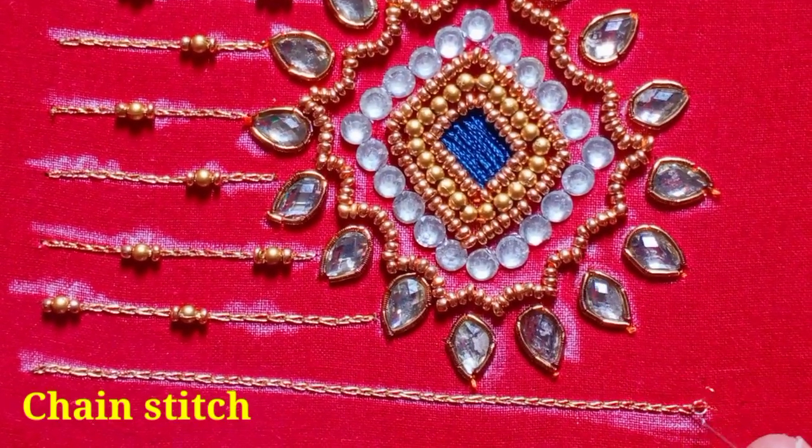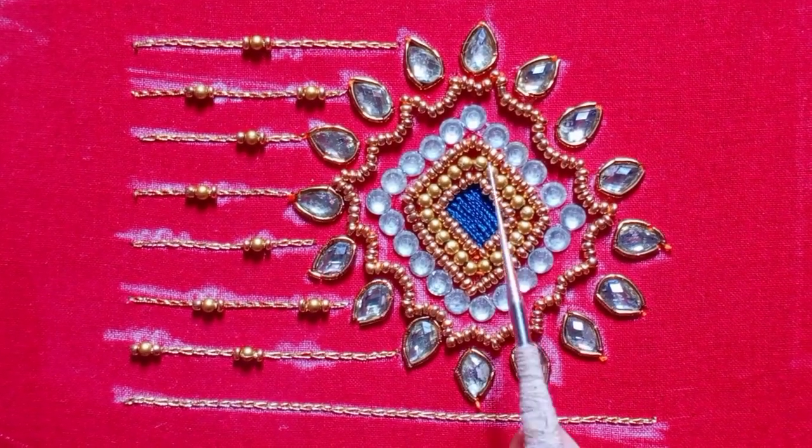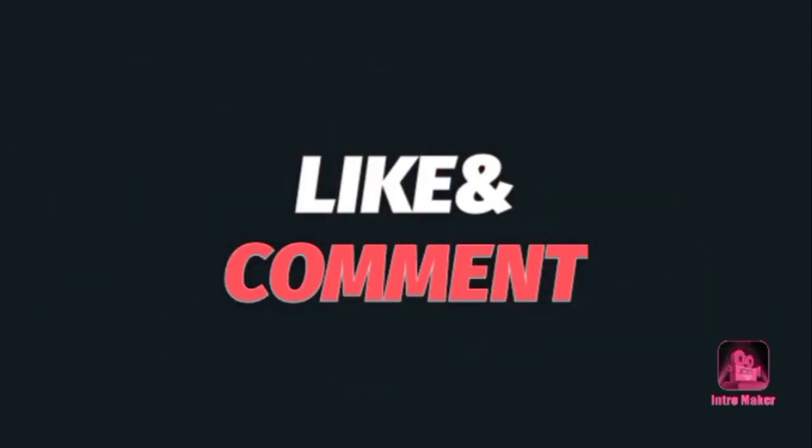I will do a very easy stitch and a very unique design. I will try it in this video. Please like, share, comment, and subscribe. Thank you, friends!